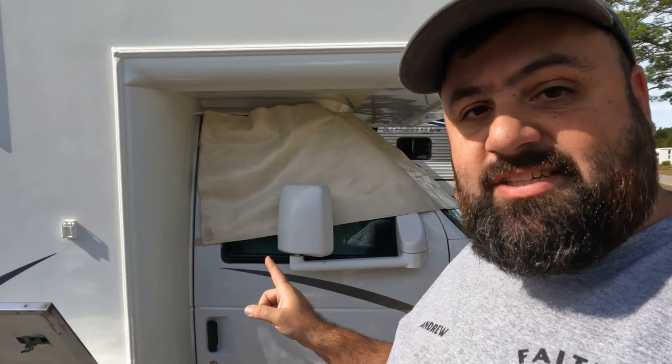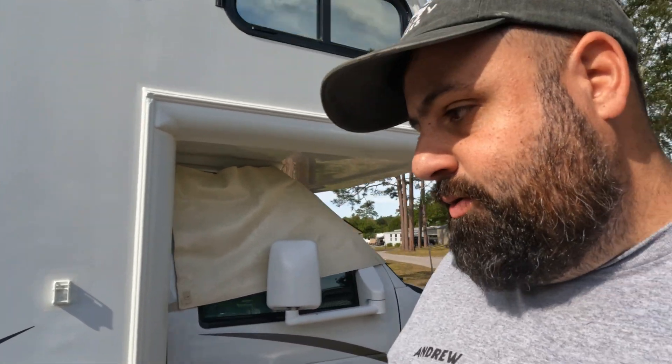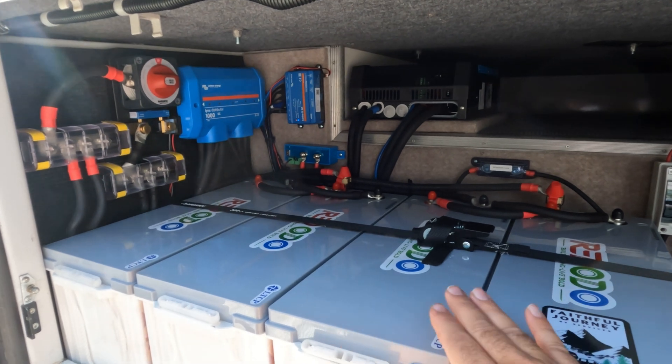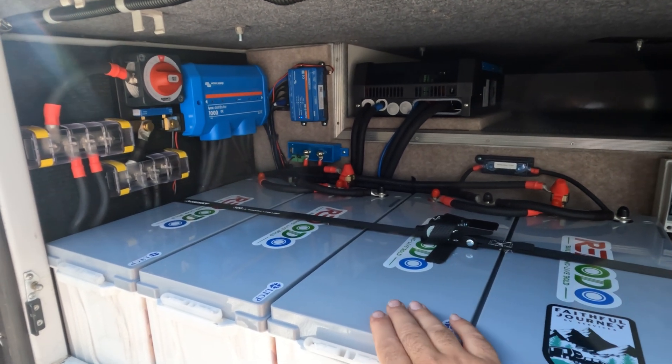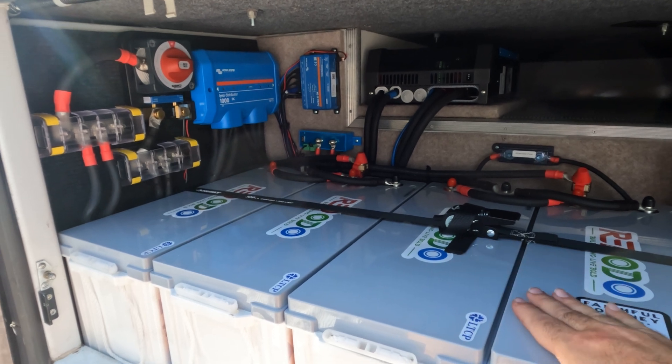Coming up to the passenger front side of the RV, just behind the passenger door is the storage bay. This is where we installed the system — it was the best place to put it. Coming in close to the bay, you can see we've got four batteries here. These are 200 amp hours each, so we've got 800 amp hours of lithium battery.